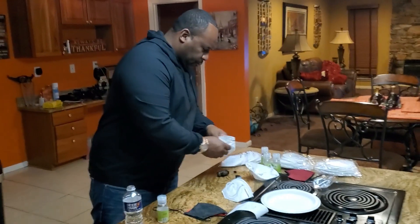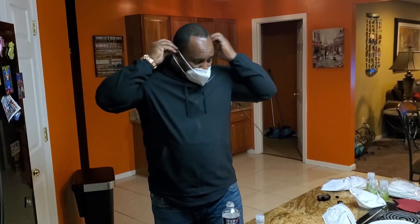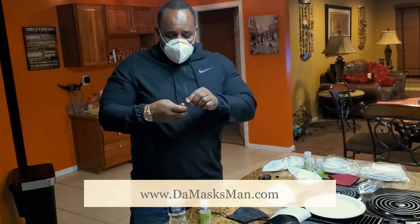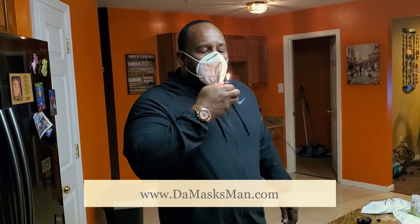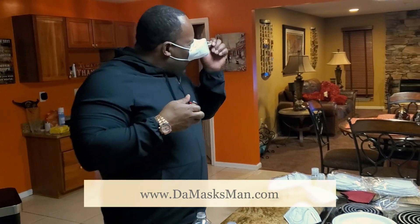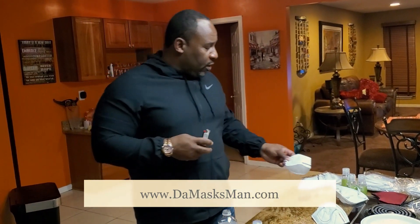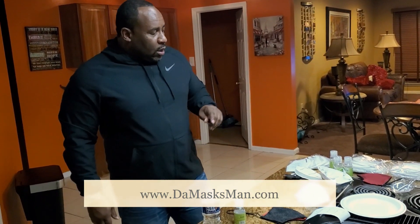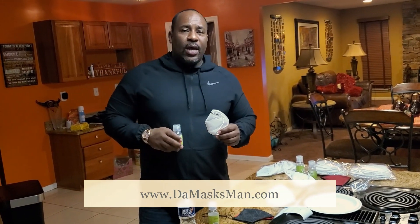The last test is you want to place the mask on your face, get a cigarette lighter, light that cigarette lighter and blow. If you're not able to blow the fire out, then you have a really good quality KN95 mask.